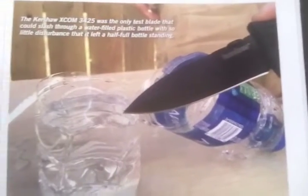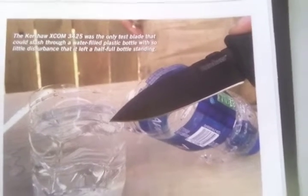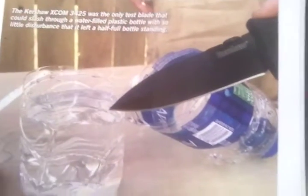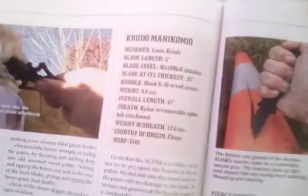I would think that Blade Magazine would know that, but they have this article about testing these contemporary daggers. Look at that — the Kershaw was the only test blade that could slash through a water-filled plastic bottle with so little disturbance that it left a half-full bottle standing — in much fewer words, a static cut. But if you'll notice, they didn't even cut through the entirety of the bottle, and they were able to do that with the $50 Kershaw. I would assume that someone with the same amount of talent would be able to do it with the $390 Spartan, the $150 whatever that is, or the $400 Winkler. They should have known not to put that in print.